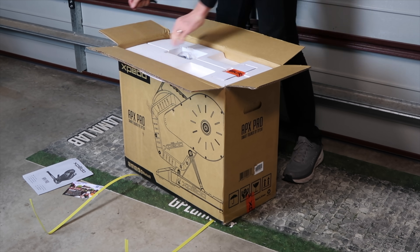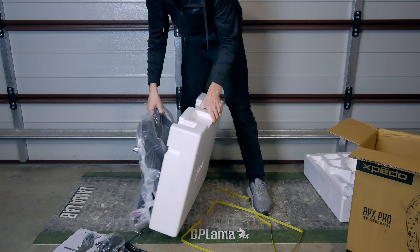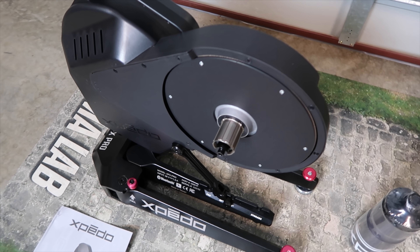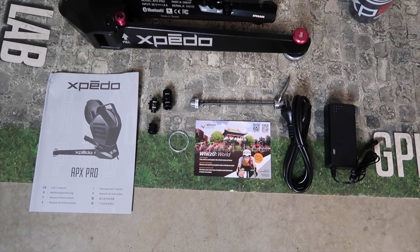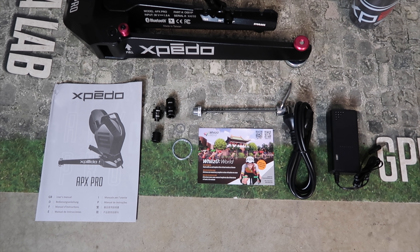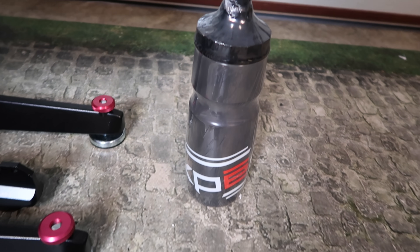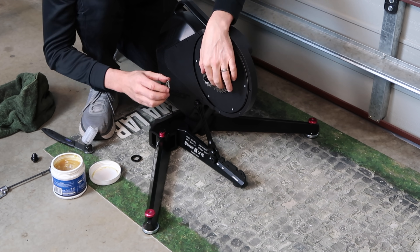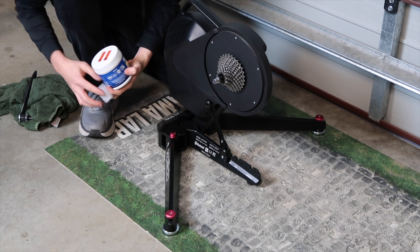Speeding through the unboxing process, which is very straightforward — comes with everything you need in the box and it comes well packaged. We have the trainer itself, the APX Pro; the manual; everything required to mount any type of bike; a Wizzu World card; and the power adapter. As an added bonus, we have a drink bottle — that's also a first, though the Tacx Neo Bike comes with bottles as well. Height adjustment set for my road bike at 700c, cassette on, and we're good to go.